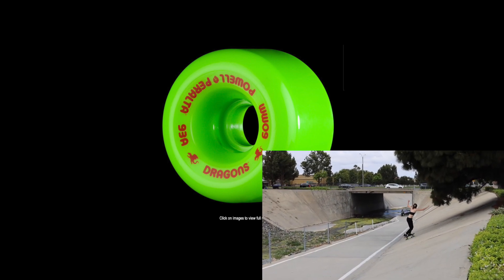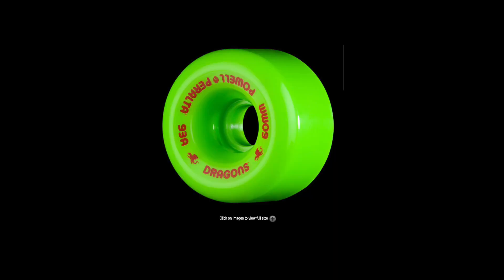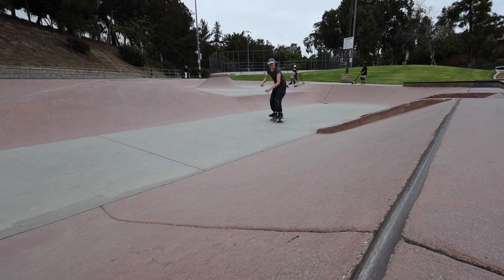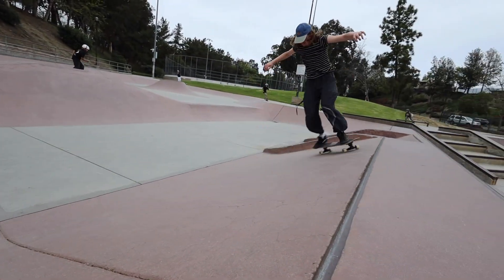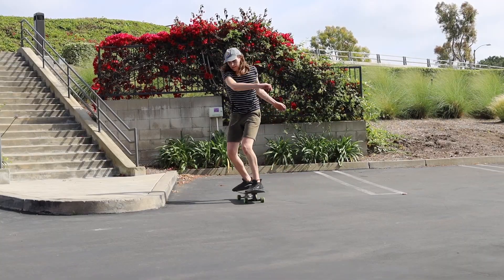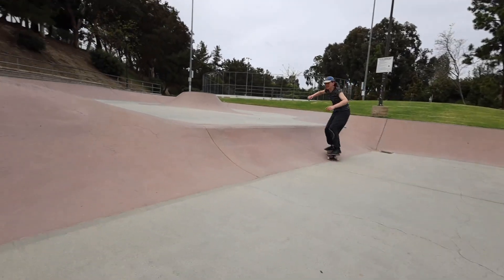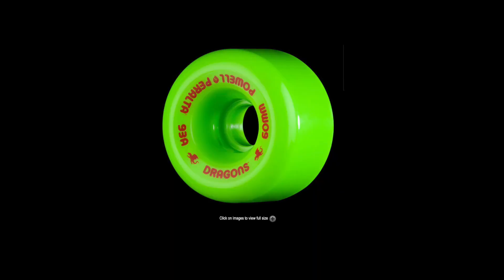The Dragon Wheels are only a little bit harder at 93a. The ones I use are 60 millimeters — same height — with a 39mm contact patch, so it is quite a bit more narrow. With that narrower contact patch, there's less urethane gripping you to the ground, so you slide out easier. When you're trying to develop that muscle memory and do fluid 360 slides, you don't want your wheels making it harder. You want everything as smooth as possible so you can develop that muscle memory consistently and quickly — that's why I harp on wheels.